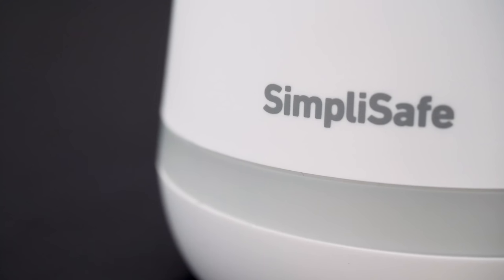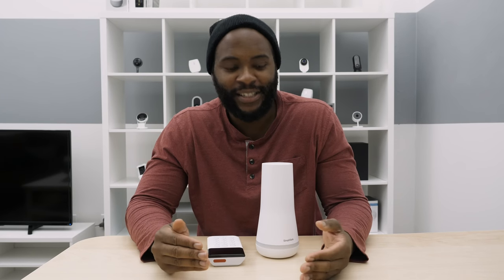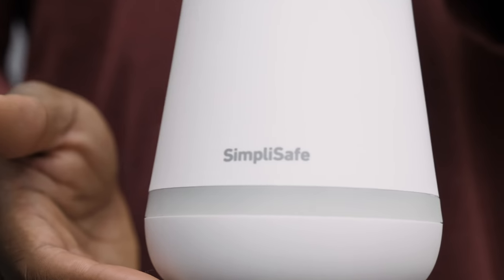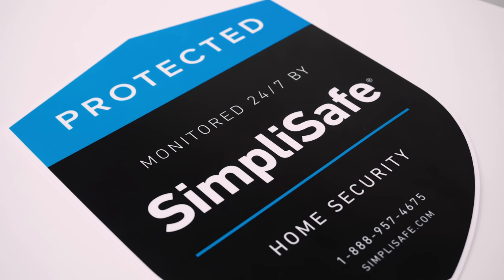The best part of the SimpliSafe professional monitoring is that there are no contracts. You can do it month to month — standard plan, interactive plan, whatever — without signing any type of long-term deal. No matter where you are in the world, SimpliSafe does not require a long-term contract, which is really useful and one of the better parts of their professional monitoring plan.